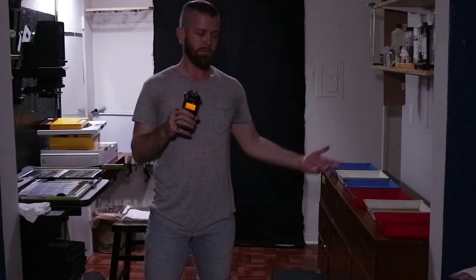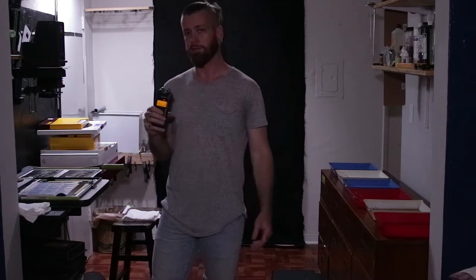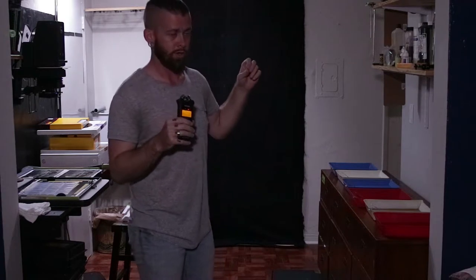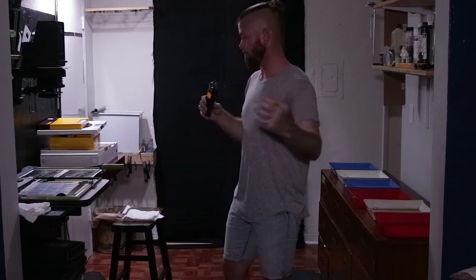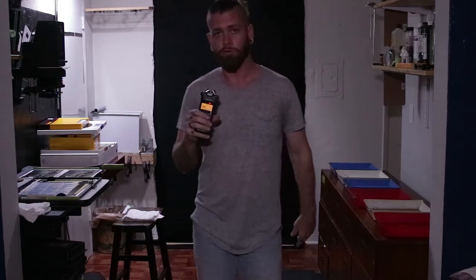It's the next day — I was up late last night printing. I've got everything set back up and I'm going to pick up where I left off, finish it up, and then we'll go over the results.